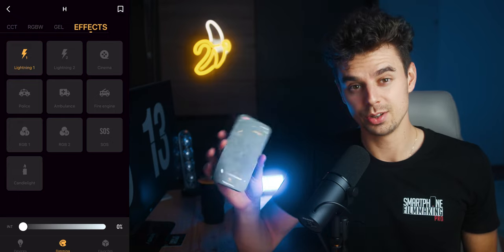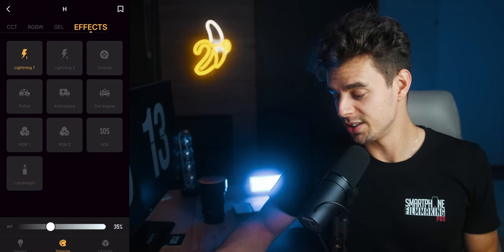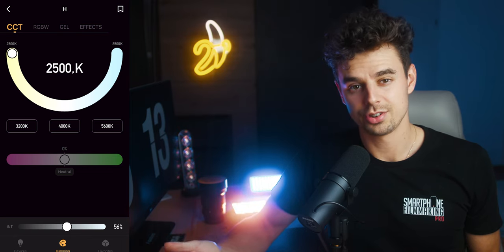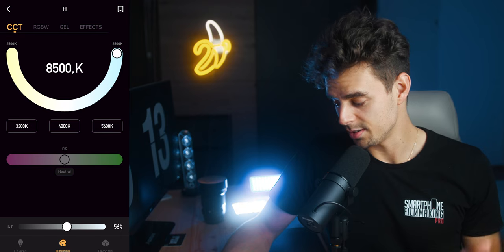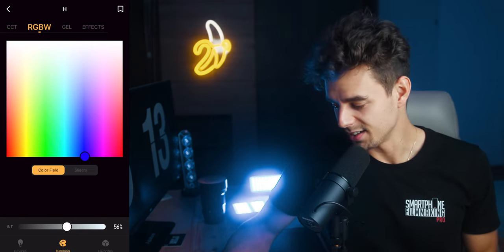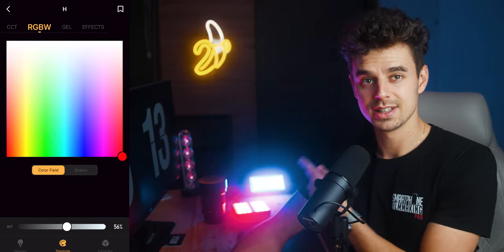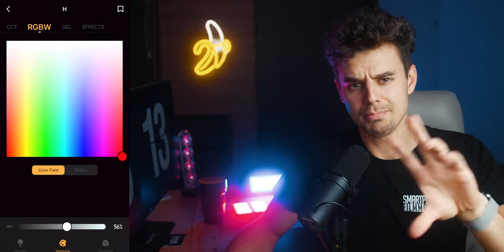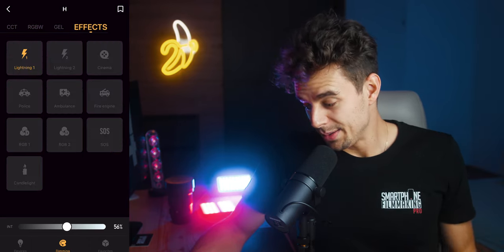These lights also come with an app that you can use to control them. You can dial in all the settings directly on the light, but personally I prefer using the app — it's super easy to use. When you open it up you can dial in the exact color temperature from 2500 all the way to 8500K, or just drag the slider to whatever color you want. I'm currently using two of these and they sync up; you can add as many lights as you want in the app and match them or not, depending on your preference.